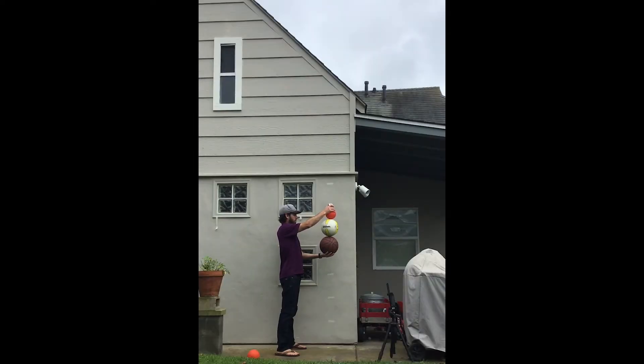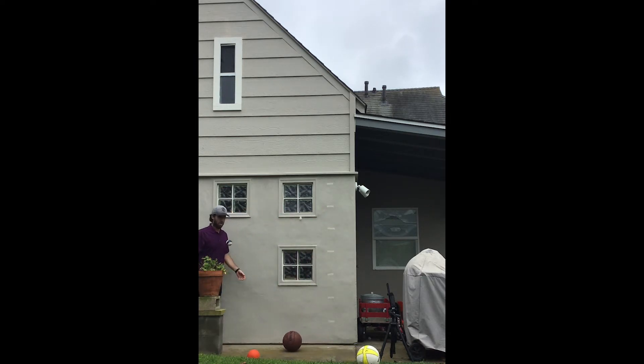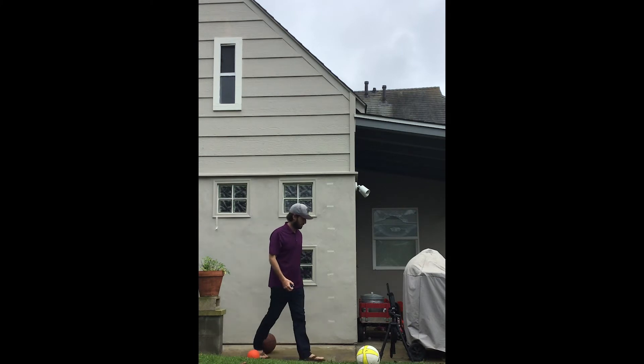I tried for a while to get four of these to fall together and make a nice collision — it was not easy. But I finally did get it pretty well, and the ball on top went about as high as the roof there.